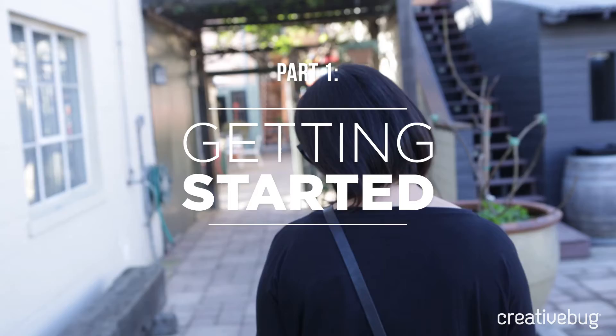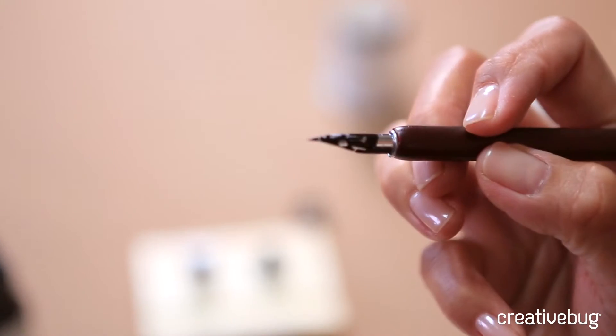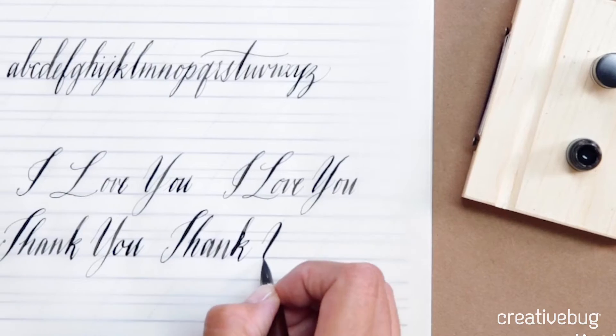In this series, we'll learn the basics using the pointed pen. I'll show you how to hold it, creating thick and thin lines. I'll share with you my favorite warm-up exercises. You'll learn the upper and lower case alphabet.